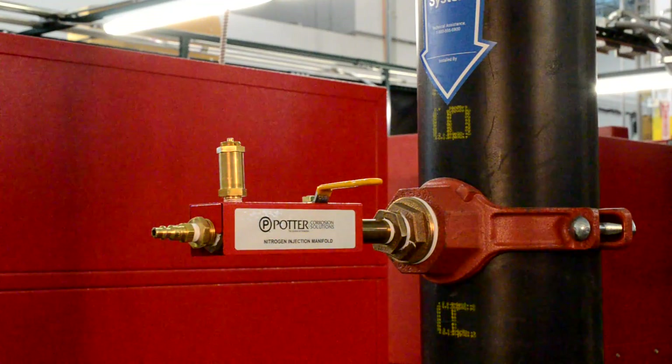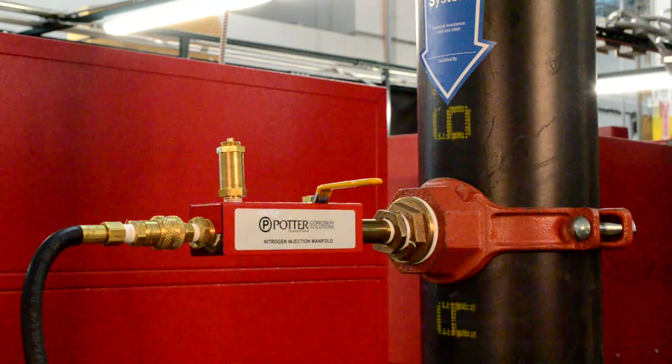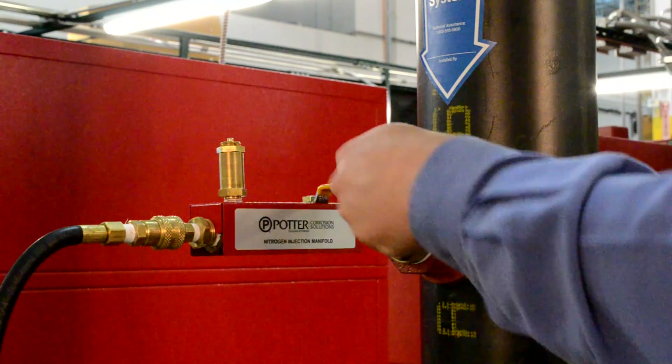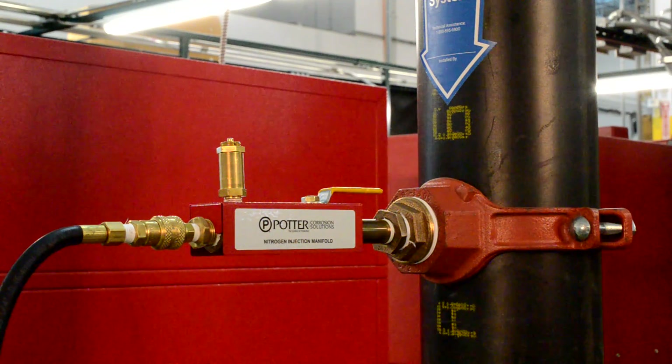Using the supplied hose with quick disconnect, connect the hose from the nitrogen cylinder to the nitrogen injection manifold. Open the ball valve on the nitrogen injection manifold. Nitrogen gas should now be entering the fire sprinkler system.